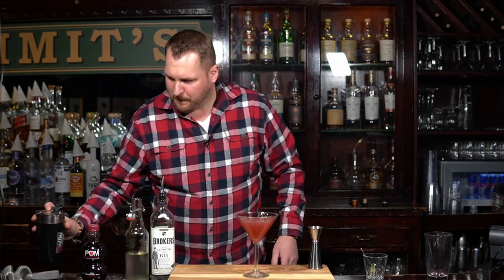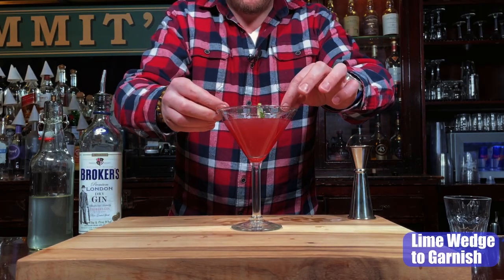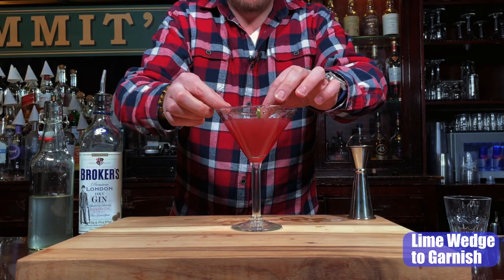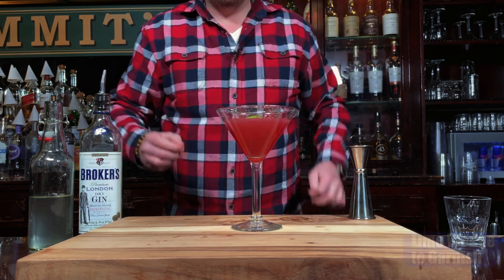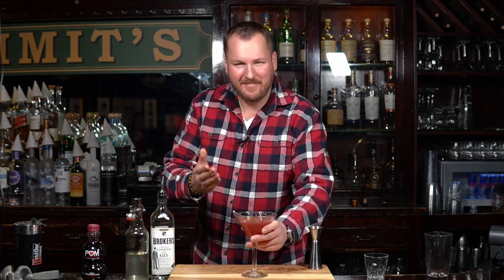It's a nice color. Now for garnish, we're gonna do a lime wedge right on top there. There you have the pomegranate martini — let's give it a shot and see how it tastes. Cheers.